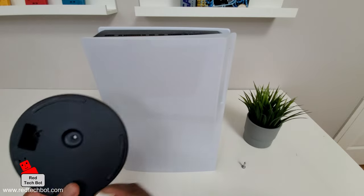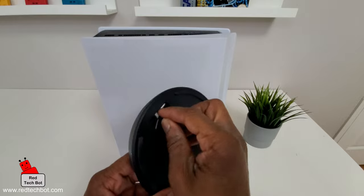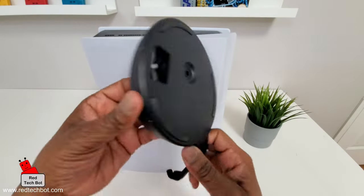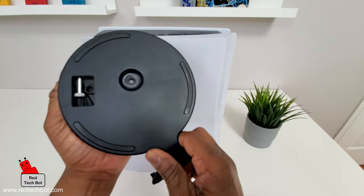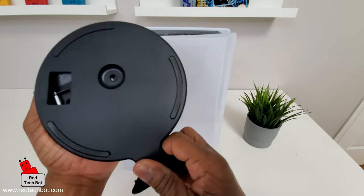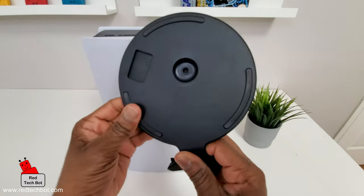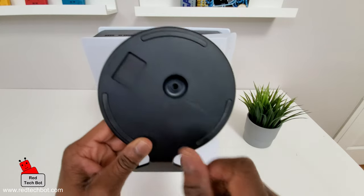Take the screw and put it back in the little storage compartment on the stand. Then hold the stand with one hand and turn it clockwise until it clips in place. The hole is covered and the screw is safely tucked away in its compartment. Now we're ready for the horizontal install.